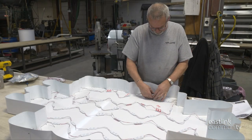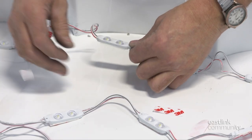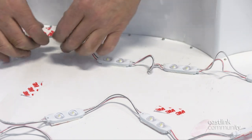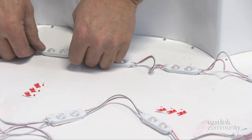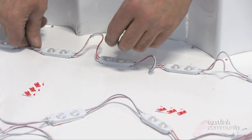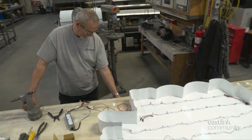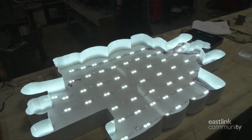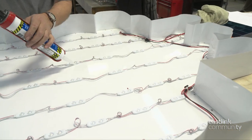Next, LED light components are laid out to match the CAD drawing. This sign will have 58 lights. Double-sided tape secures each light in place. The wires between the lights are tidied up with a twist. These are 12-volt lights and have a warranty of 7 years. The lights are connected to a power supply and tested. After testing, the lights are siliconed in place.